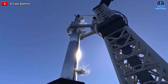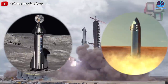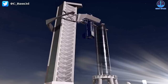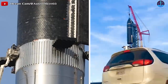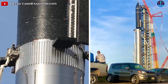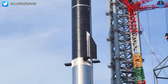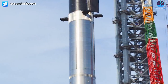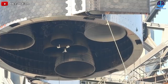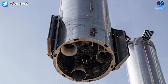Starship is well known as a fully reusable transportation vehicle that can be used for journeys to the Moon and Mars, as well as Earth orbit. It's also known for being the world's largest rocket, featuring two stages: a Super Heavy booster and a Starship. Recently, SpaceX demonstrated the full height of Starship by stacking the two stages on top of each other. However, because the full two-stage prototype has never been flown, many people are still unsure how the rocket's two-stage separation mechanism will work. So in today's episode, we'll give you the most comprehensive overview and explanation of how the system works on Starship.